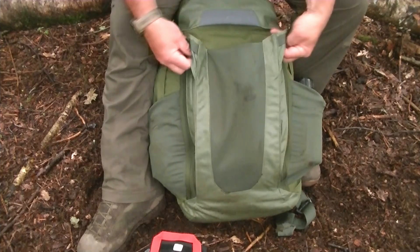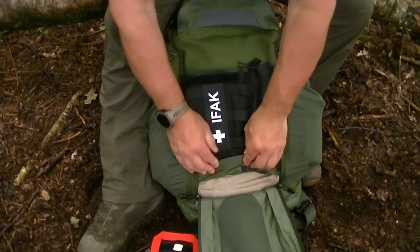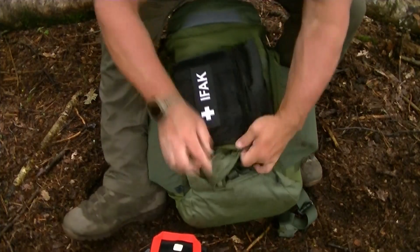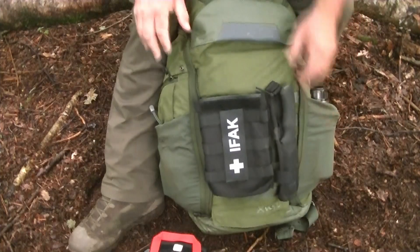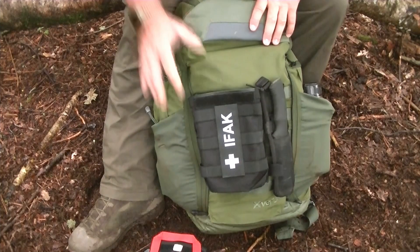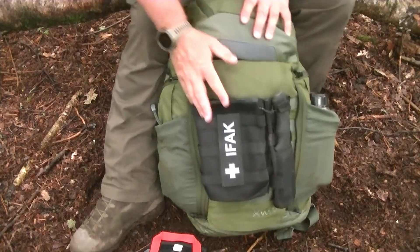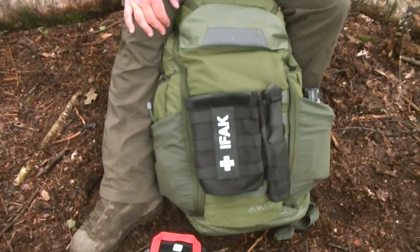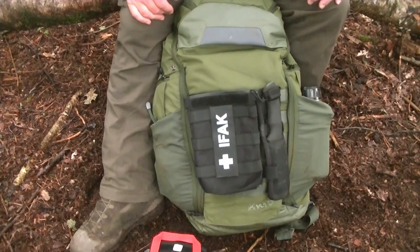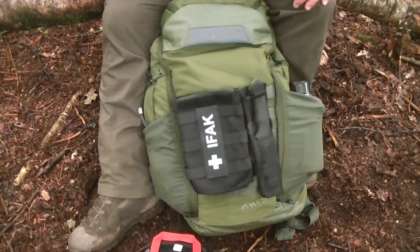This panel can also be unzipped and tucked away — it's got its own little velcro sleeve — so if you're not bothered about concealing what's on the outside, you can reveal the MOLLE panel and have everything more accessible. That would be really handy for people in the States if you're carrying magazines in pouches on the outside and want easier access rather than having things tucked away.